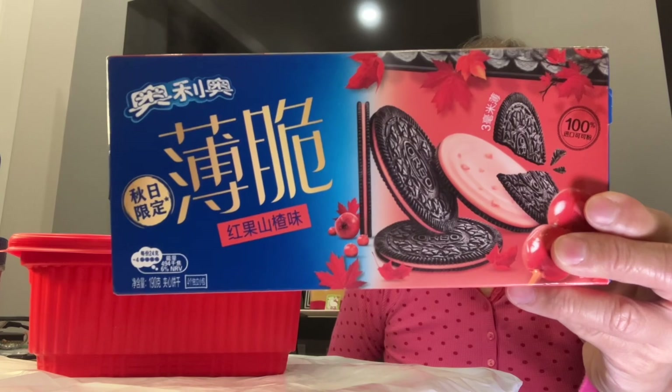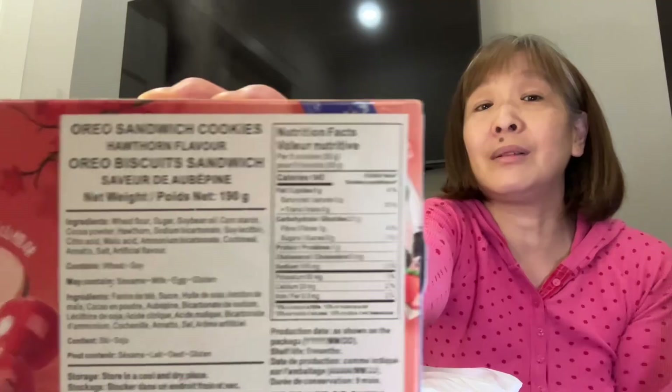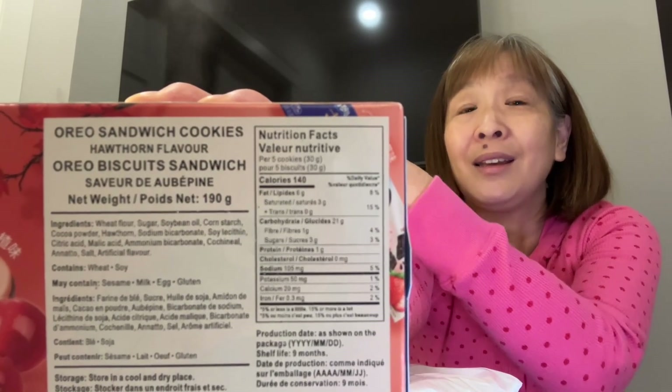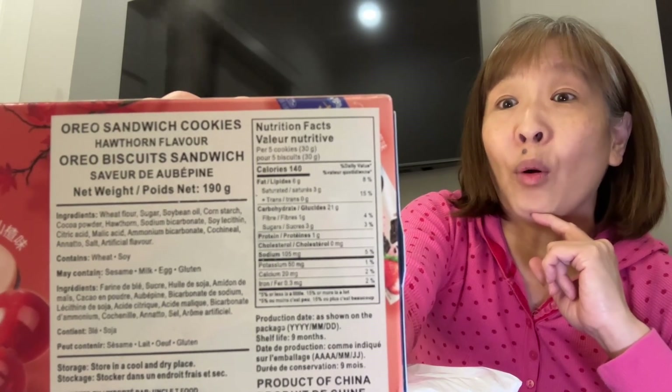So while we wait for this to self-heat, what should we get eating on? How about some Asian Oreos? I picked this up at TNT for $0.50 because it's expired. Oh my gosh, do you see the steam? It's going crazy. This, my friend, is the Hawthorn flavored Oreos.